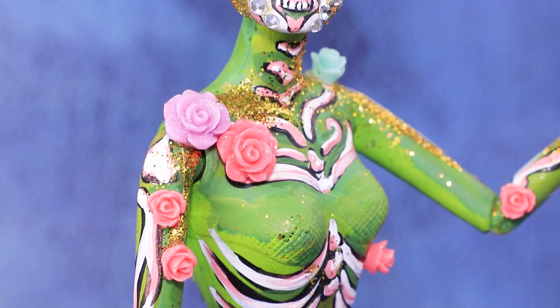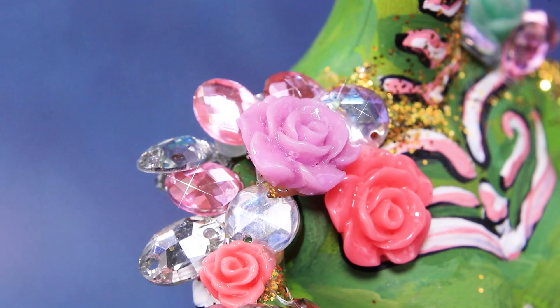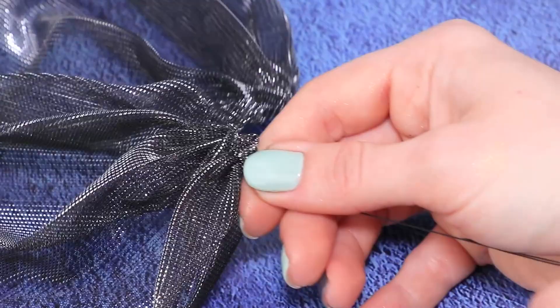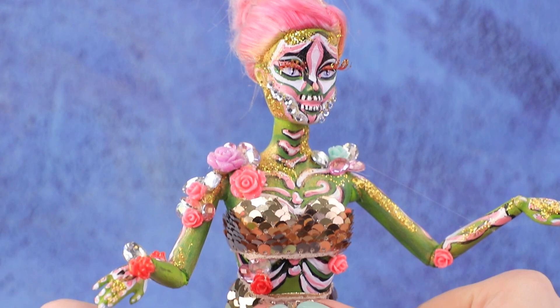Beautiful roses decorate her body and the crystals sparkle like diamonds. Make corset shorts out of stretchy fabric, add a long sparkly train, and a top made out of sequined fabric will impress any zombie fashionista.